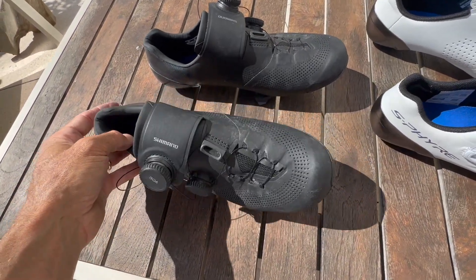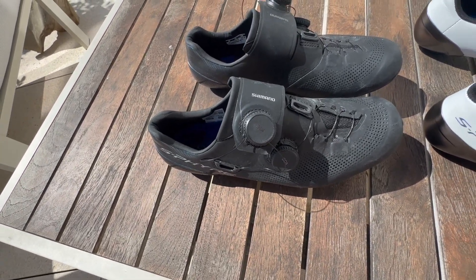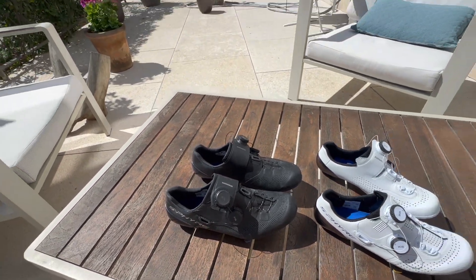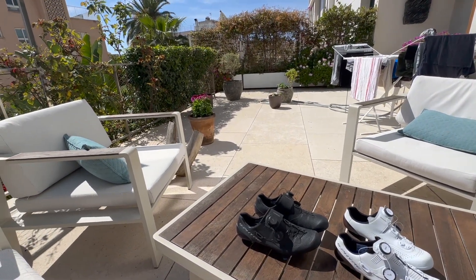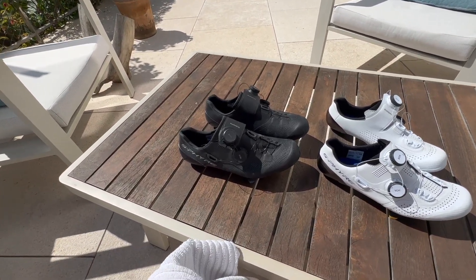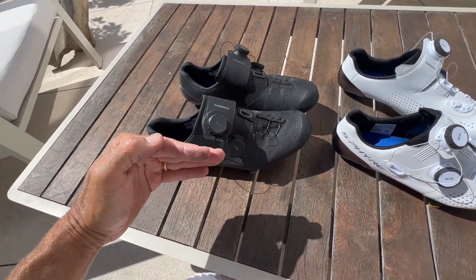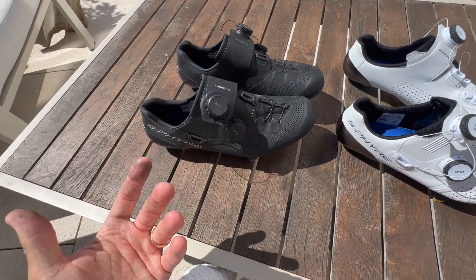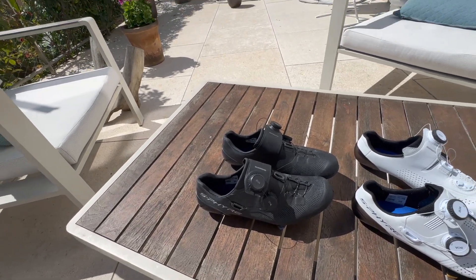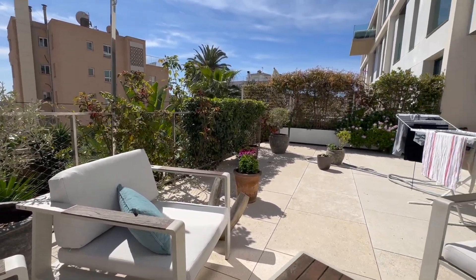I've got the Mallorca 312 coming up and the Haute Route in the Pyrenees in July, so I need shoes that are comfortable for three, four, five, six hour rides without having to loosen them off. When you do loosen them to ease toe pain, the foot can move backwards and forwards and gets slammed on the bumps — that's how I lost my two big toenails at the last Mallorca 312. Anyway, it's a lovely day and it's time to go out for a ride.